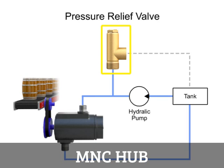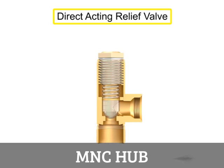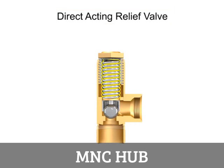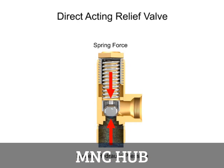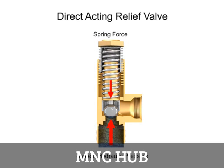Pressure relief valves fall into two categories: direct acting or pilot operated. A direct acting relief valve is held closed by the direct force of a mechanical spring. The spring force holding the valve closed is opposed by the system hydraulic pressure. The cracking pressure is the minimum pressure at which the valve will begin to open, and this pressure is set by changing the tension in the spring using an adjusting nut or knob.